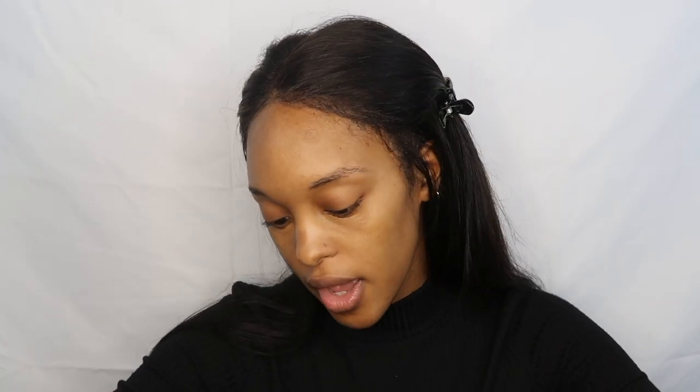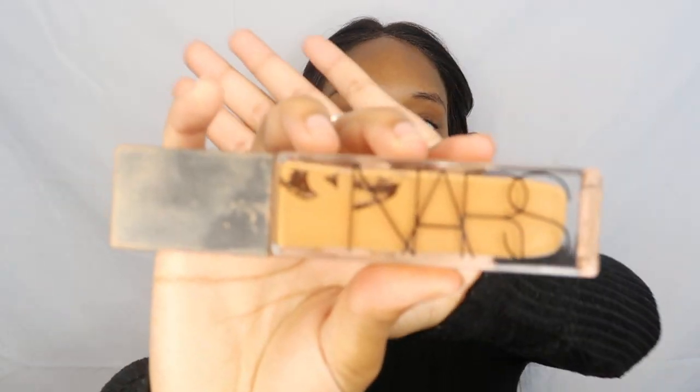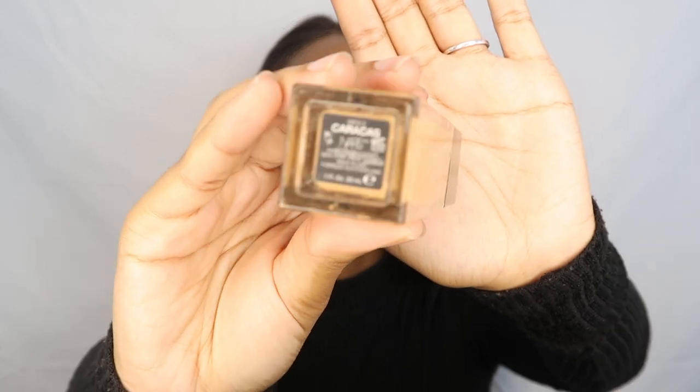And then to buff in that concealer, I just use my Morphe M439 brush. And then after my concealer I take my NARS foundation in the shade Carcass — I have no idea — and I just use that same M439 brush.